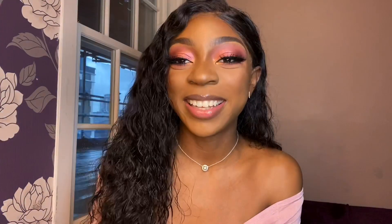So this is the finished look and I hope you like it. I just wanted to do something simple and pink to go with my outfit, and there were a lot of pinks to work with. So yeah, this is what we came up with — let me know what you think.